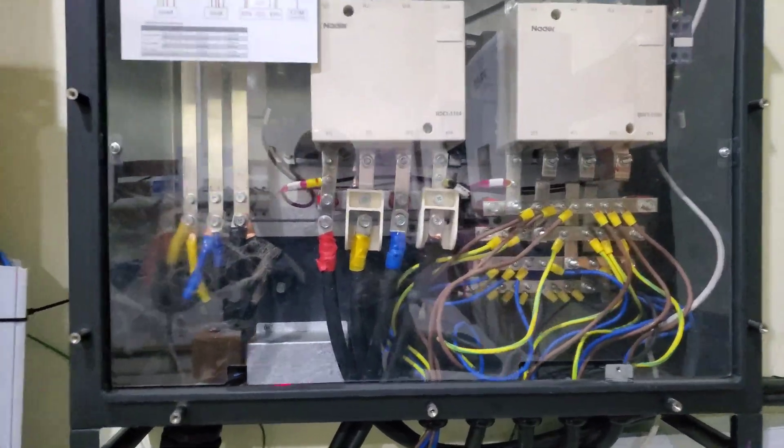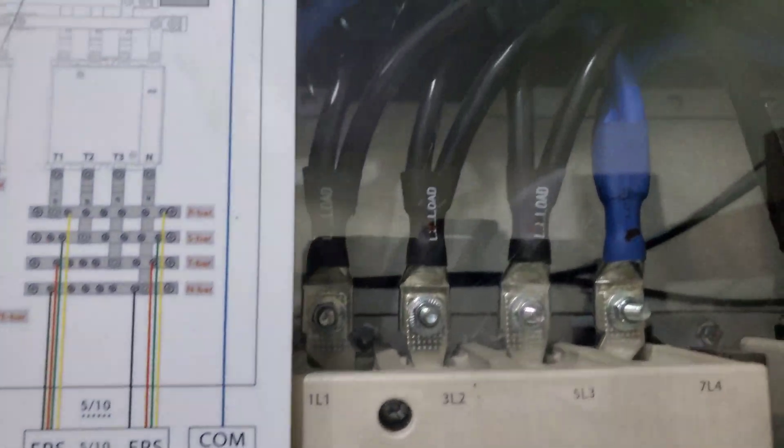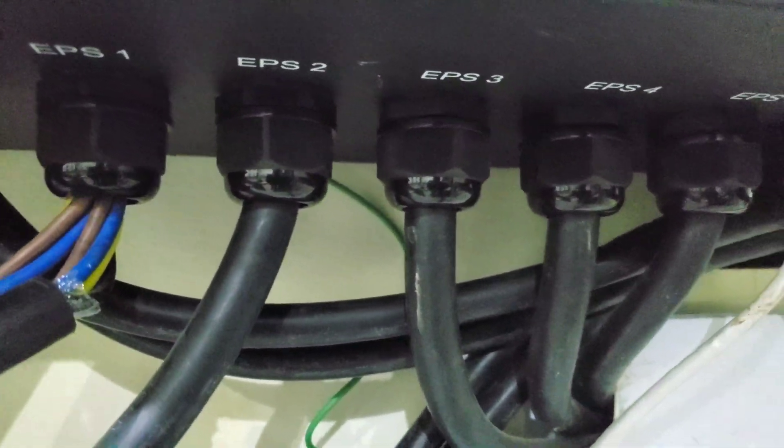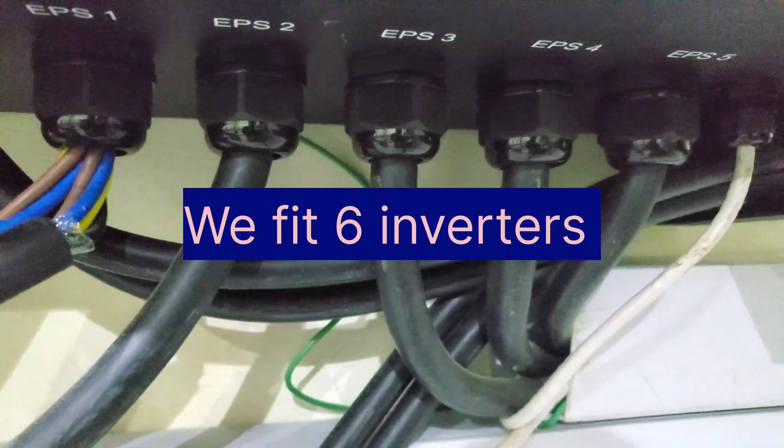So here is the one that's currently there. See the size of the busbars. Look at our cables which they used. We couldn't even fit the cables, so the glands didn't fit properly. There is a grid light and, contrary to what we say, here is the grid light and here is the EPS light. And then here are the five glands that allow us to put in our five inverters.